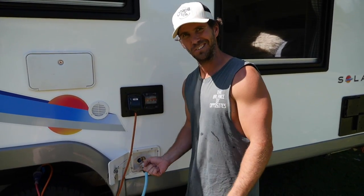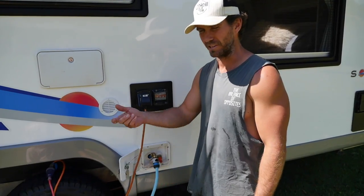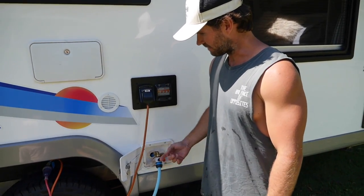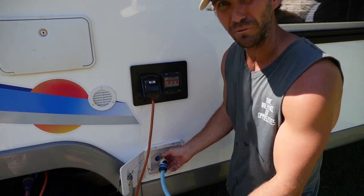The water tanks fill heaps quicker because it's not pushing water back out. If I just take it off and feed the hose in there, it always tries to force the water back out, takes forever, and you have to fuss around with the tap to try and get the pressure right. This just goes in, fills her up, and I don't have to take this hose fitting off all the time.